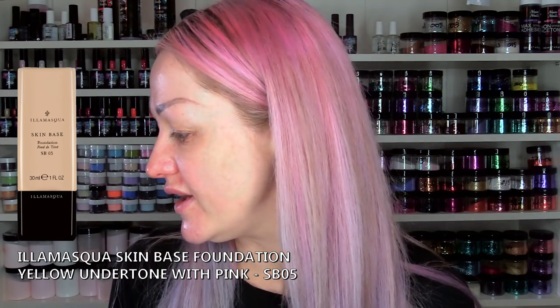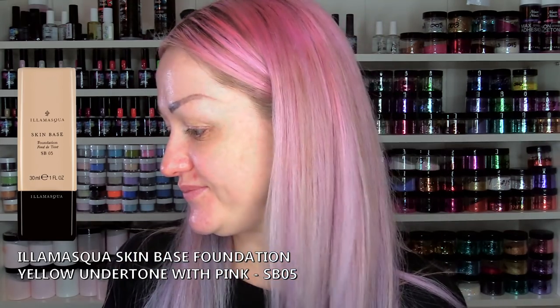I am going to put on a base of skin base from Illamasqua, so I am going to dot it around first. I am going to need more than that. I find this foundation gives a really good coverage. I am going to blend that in with my sponge, and then we will do contouring after I have got this base on and I can cover any blemishes if they need more coverage. The main thing I am focusing on is to get an even coverage with the foundation.